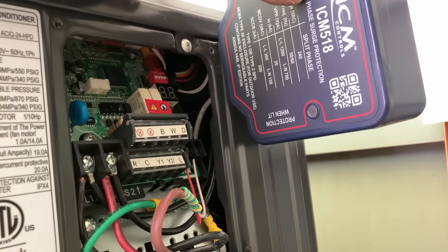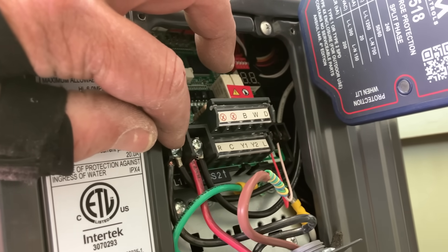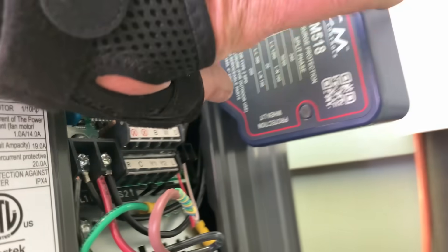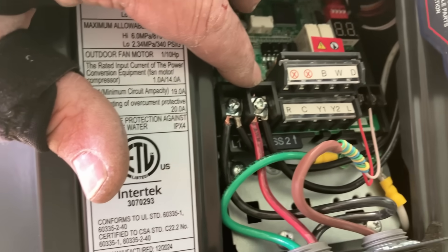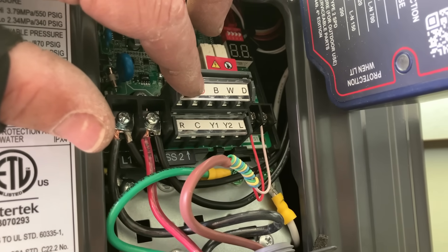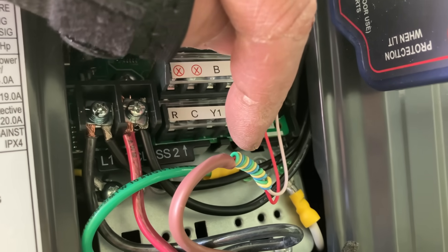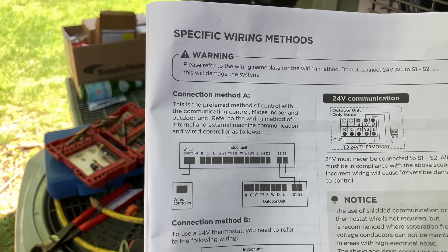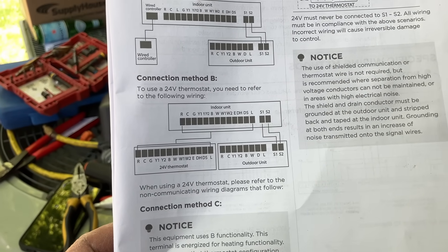Line voltage is done and the surge protector is installed. The ICM 518 has two black wires — one goes on L1, the other on L2. The white one goes on ground. I put a crimp-on terminal on my ground coming out of the control, my ground from the disconnect, and L1 and L2 from the disconnect. Since we're communicating from the indoor blower to the outdoor unit, just S1 and S2 are connected on my low-voltage control wiring. Details on page 25 of the manual — connection method A is preferred.